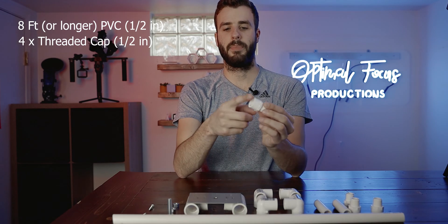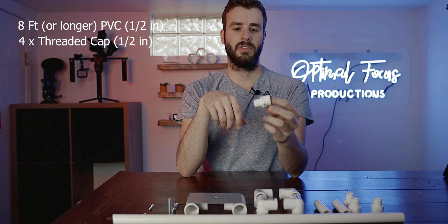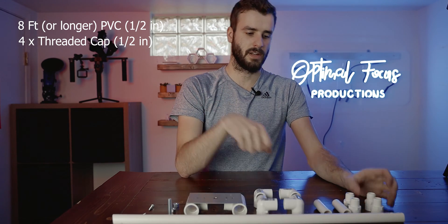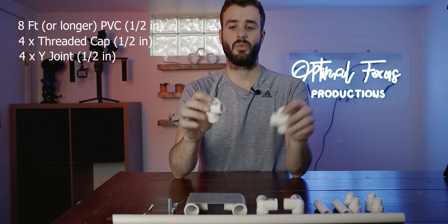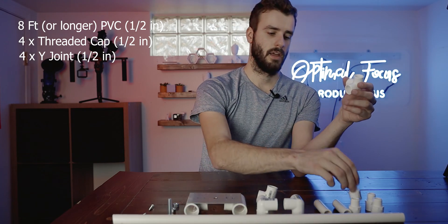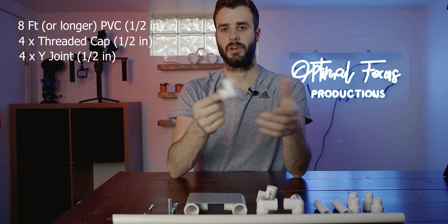The next piece you'll need is a cap that has a threaded piece on it, and I will put the link in the description for all these parts if I can find them on Home Depot's website. You need four of these — they're not necessary to have, but they do help. These are Y-joints, and you're going to need four of these as well. All three ends are hollow, but one of them has threaded inserts, and that's where these come into play. If you're not going to buy the threaded inserts, you can get a Y-joint that doesn't have a threaded insert.